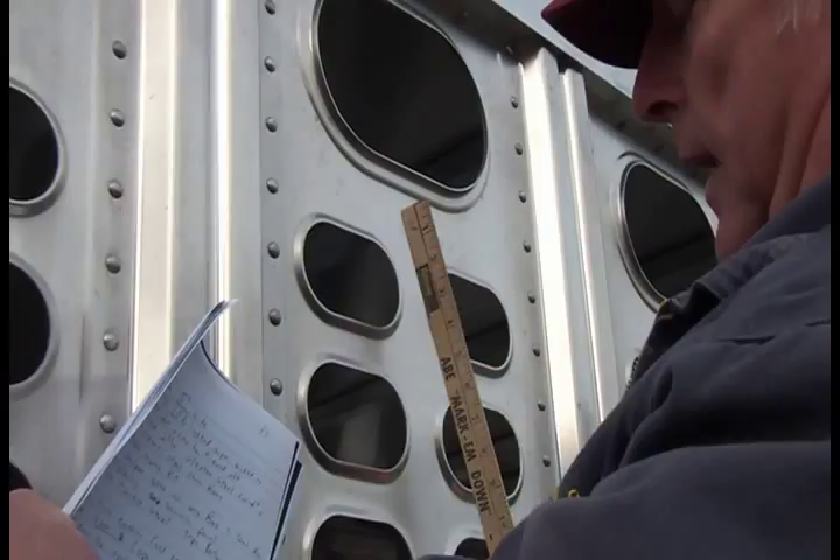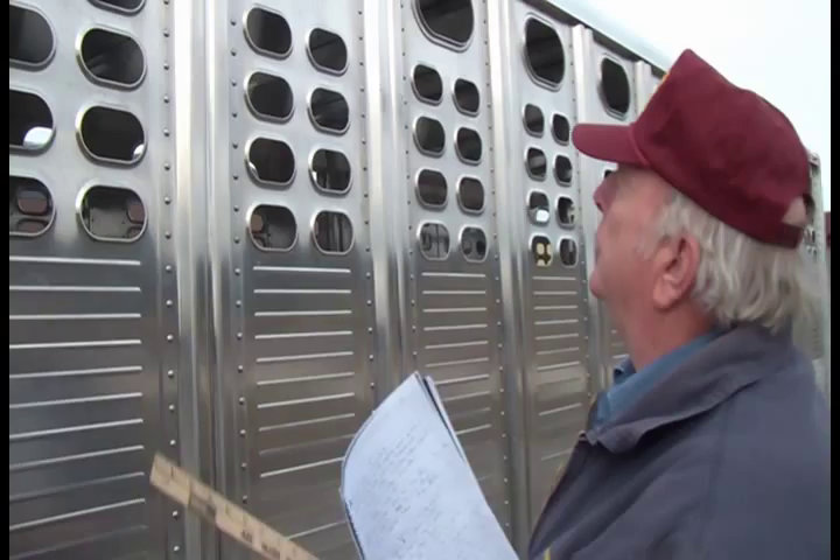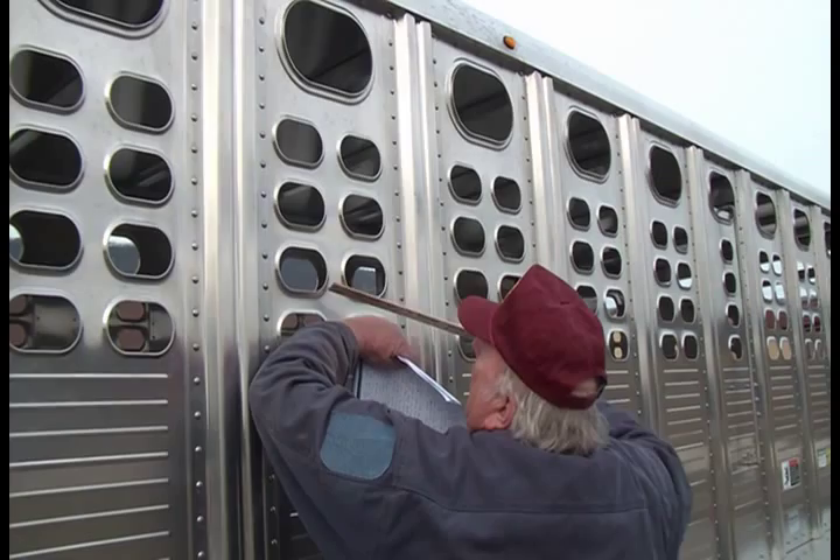The large holes are big enough to get your hand in. Effective March of this year, Wilson is going to offer another vent package — a large vent, two small side vents, and an additional big vent added right here in the center.